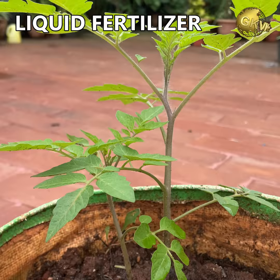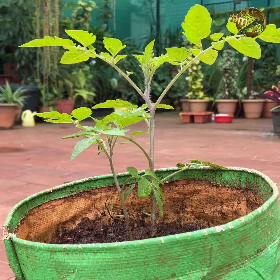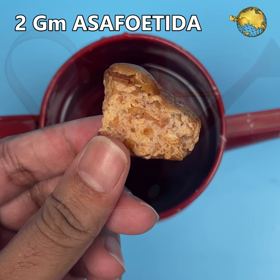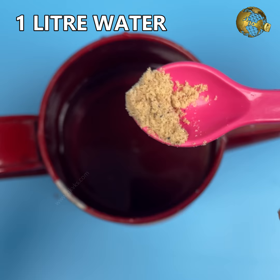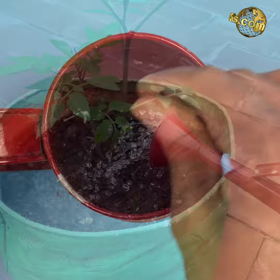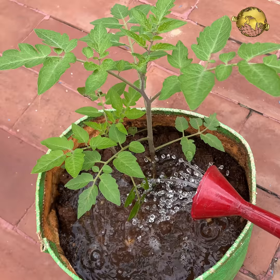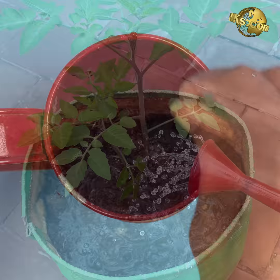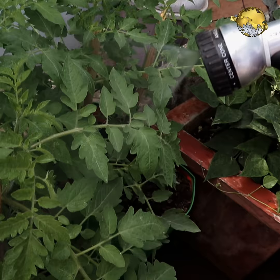How to use asafoetida as an organic fertilizer: Using asafoetida as a liquid fertilizer is said to boost the plant immune system and protect it from various diseases in the long run. Add about 2 grams of raw asafoetida or pure powder form to 1 litre of water and mix it well by stirring continuously. Then water your plants with this solution once in a while, preferably in the early growth stages of the plant to confer this immunity. You can also mix more per litre of water, dilute accordingly, and water your plants once in a while.